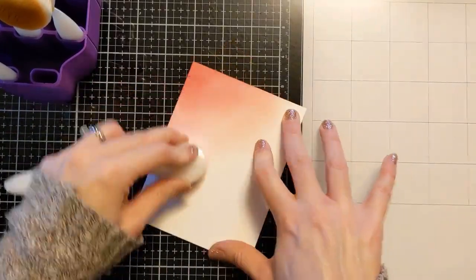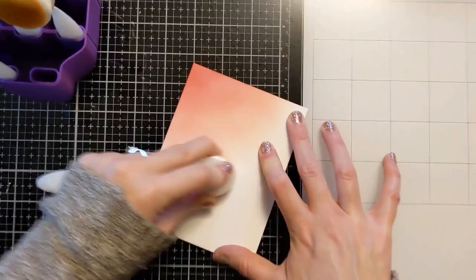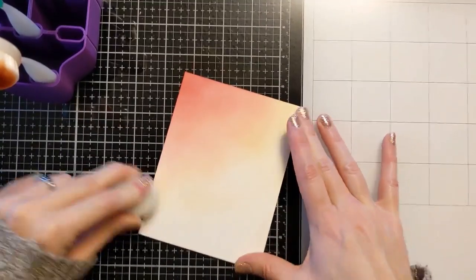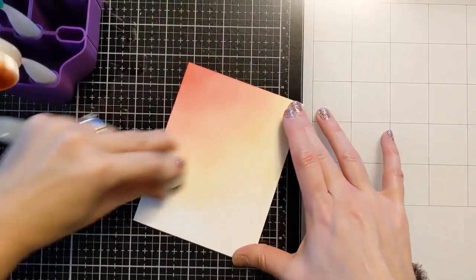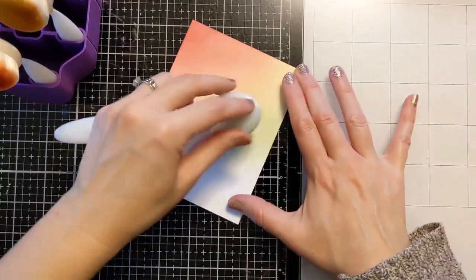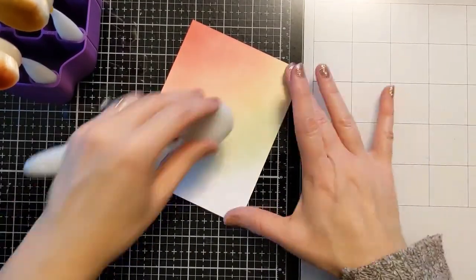If you've watched my videos before, you probably noticed I don't really clean in between — I just leave the ink on the blending brush knowing that at some point I'll come back to it. It's kind of lazy, but eventually I get around to using it, and today I'm using it to make a whole beautiful rainbow colored panel just with that leftover ink.